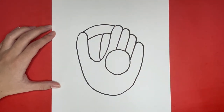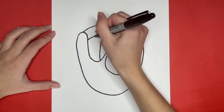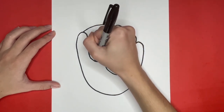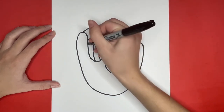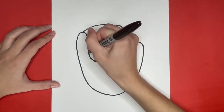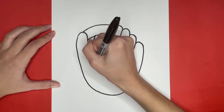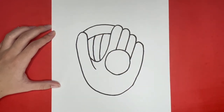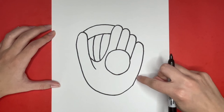Now let's draw the other line! Next, we are going to draw some detailed lines going along the bottom part of our glove. We are going to extend the line of the thumb downwards a little bit. And then we are going to draw some small curved lines going along this line right here.